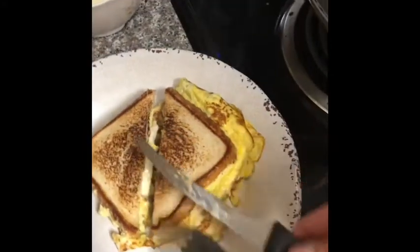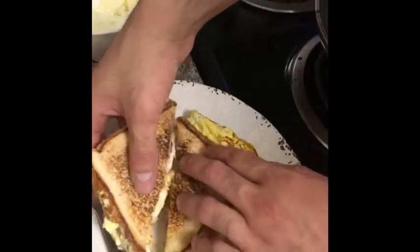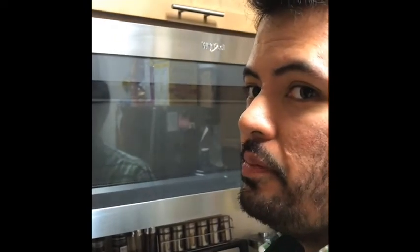Time to cut it in half. Now let's try one. The TikTok sandwiches are delicious. Try this one at home. See you soon.